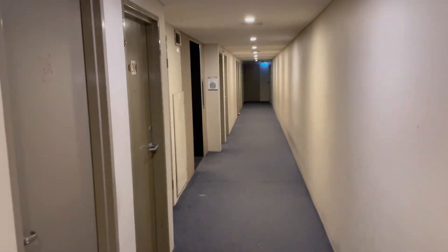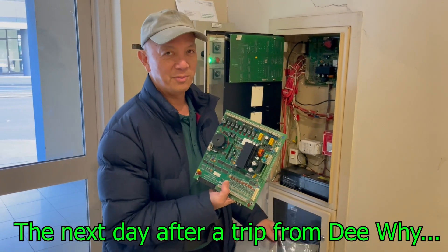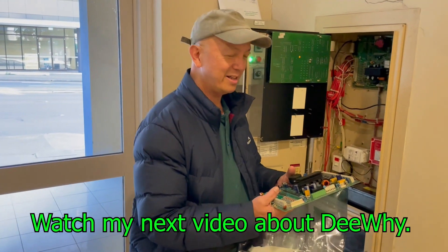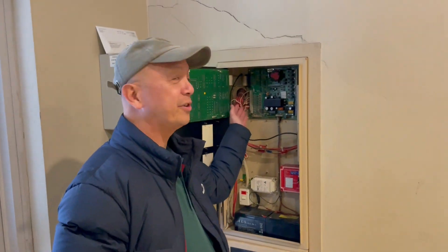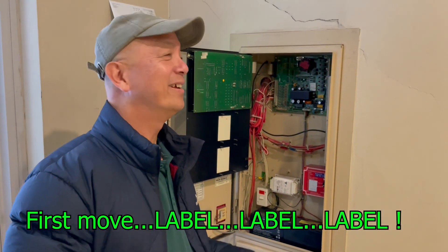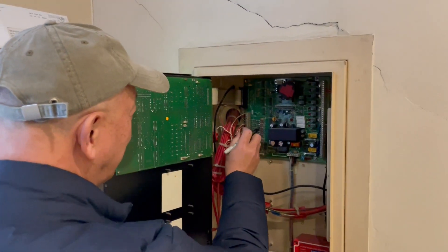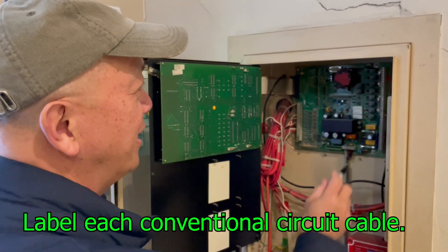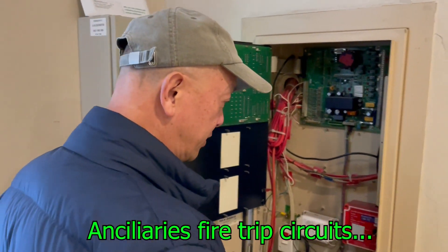We now have the new — not really new, but reconditioned — main termination board. I'm going to start replacing it and see what the result will be. I'm removing the terminals one by one — make sure you label them so you won't miss anything, otherwise it will be a problem. For example, this is zone number three, so I'll mark it three, and so on. This area is all incendiaries, so I'll mark them accordingly.